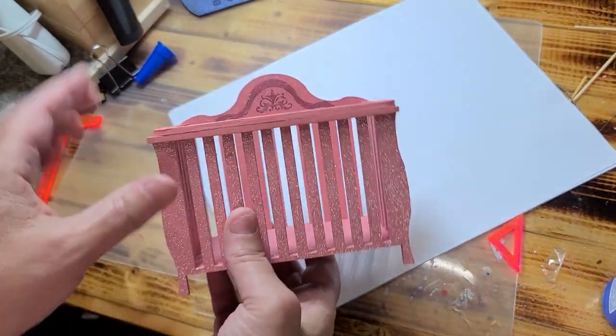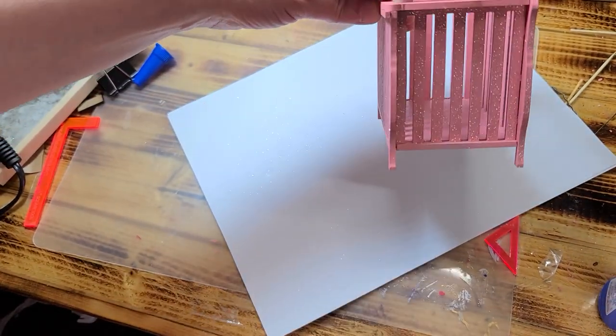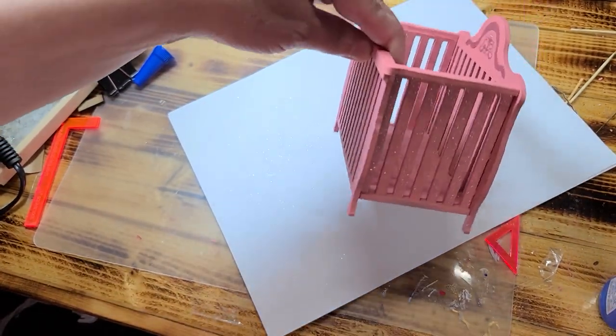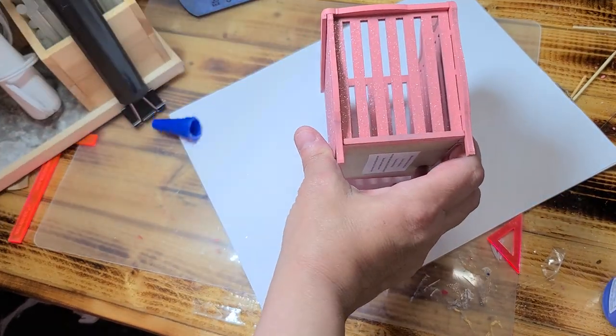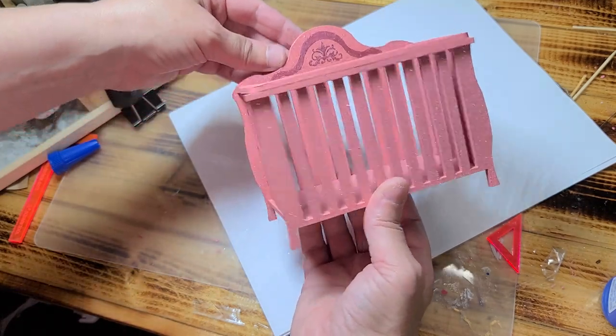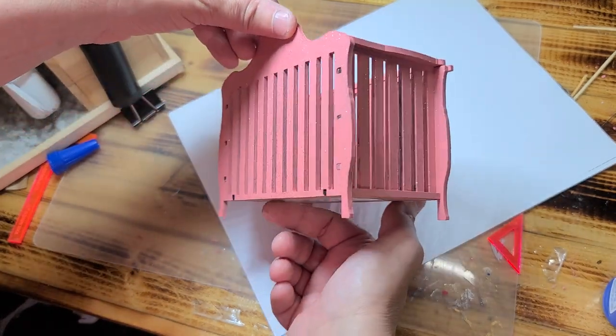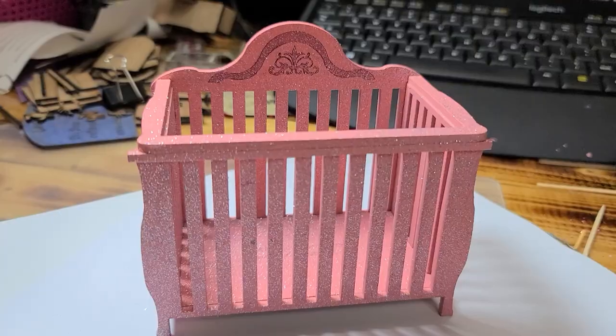And then there you have the crib. You can put this piece here or you can leave it off — I'm going to keep it there for now on this one anyway. Now I'm going to spray this to match the rest of it and I'll be right back.